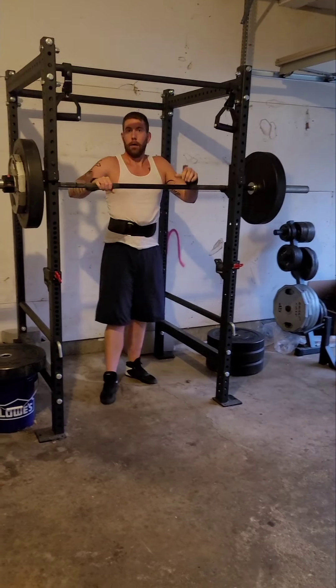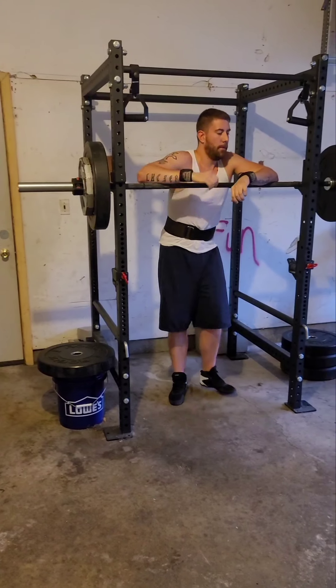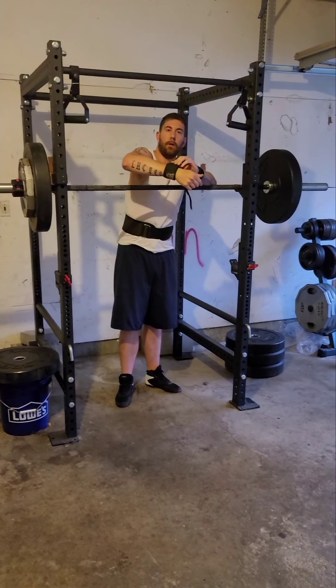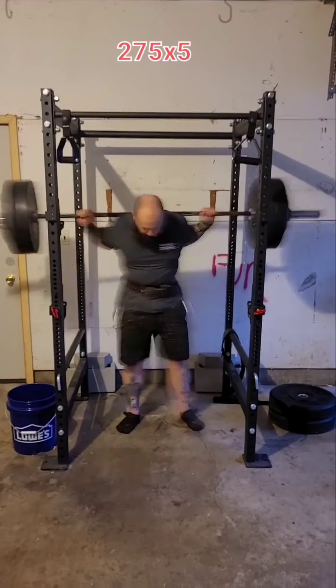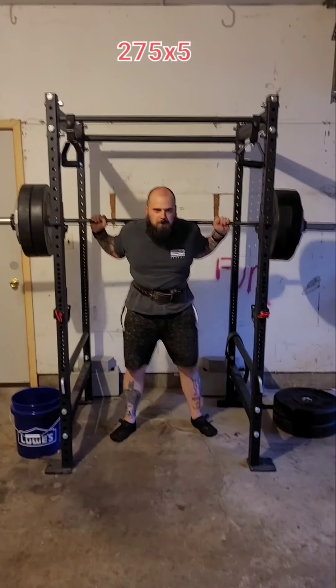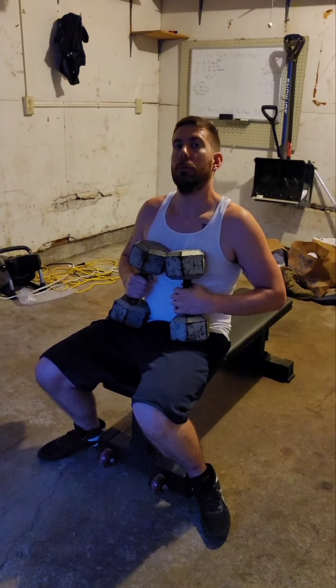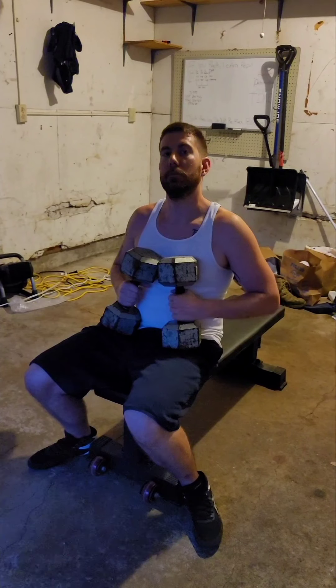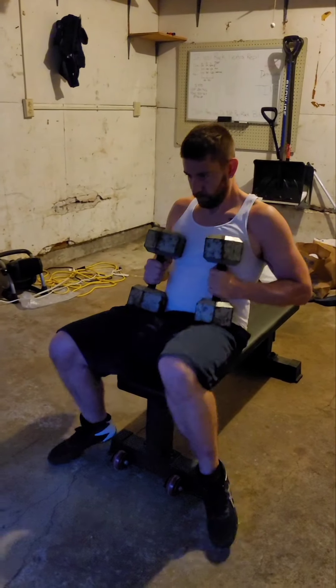Not too bad, plenty of work to be done but that's why we show up in here, right? Go ahead and introduce yourself, sir. What is up everybody, Tom — aka Batman — right here. Dumbbell press, go ahead, here we go, get it done.